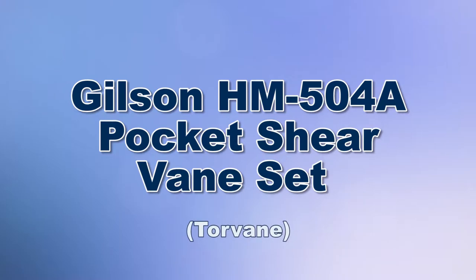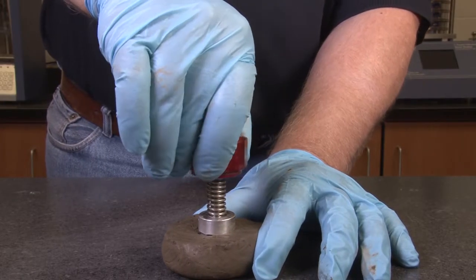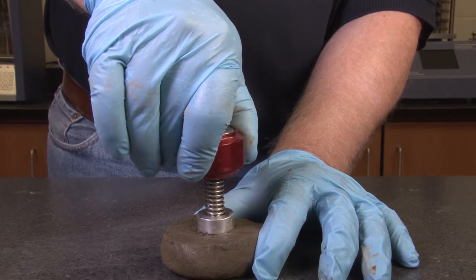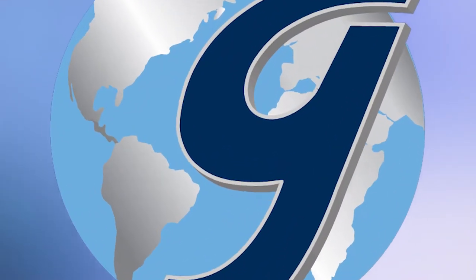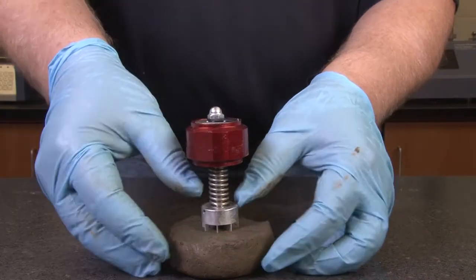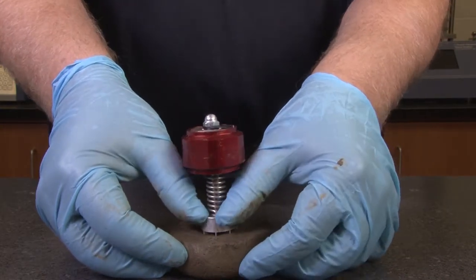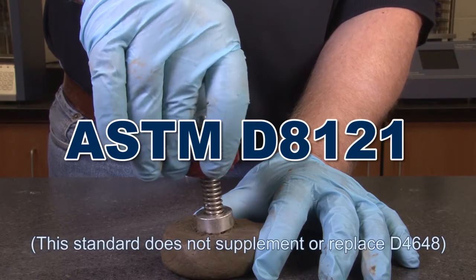When you need a quick way to measure the approximate undrained shear strength of fine-grained and saturated cohesive soil, the Gilson HM504A pocket shear vane set rapidly measures approximate shear strength of cohesive soils in the field or in the lab in accordance with ASTM D8121.